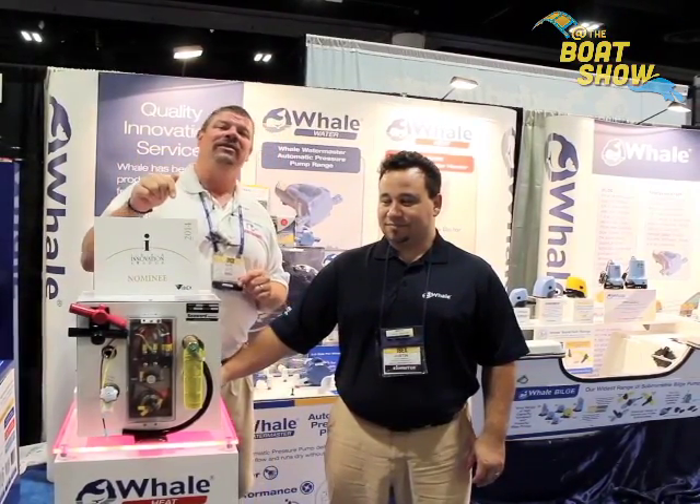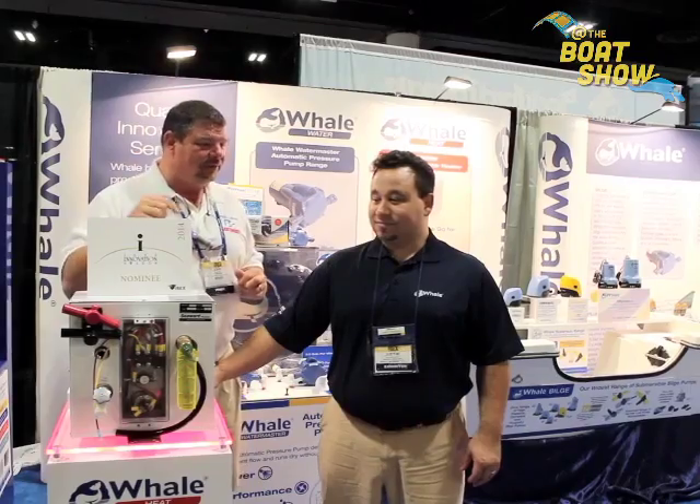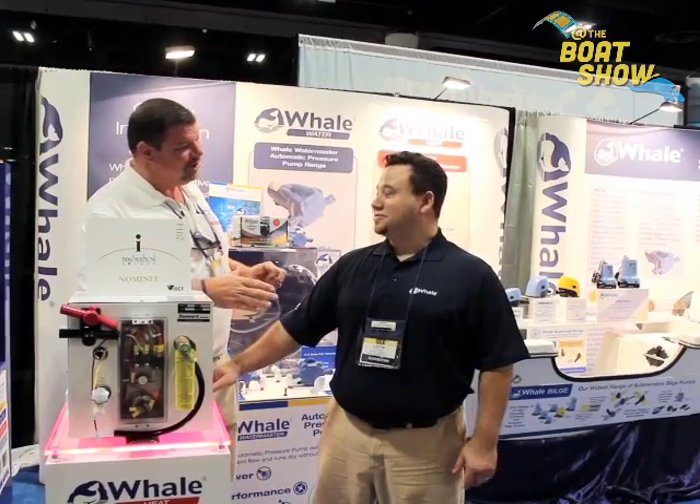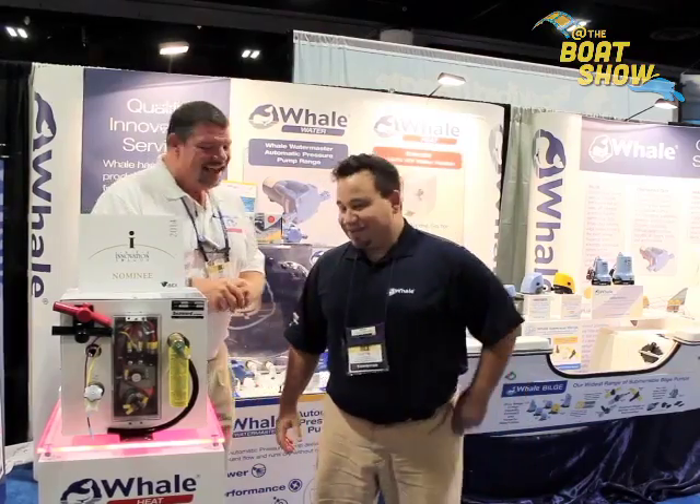This, as a matter of fact, is an IBEX nominee for a major award down here at the Tampa show. It's the water heater from Whale Pumps, and I'm here with Justin. Justin, how are you? Nice to see you, my man. Tell us a little bit about what it is you have here.